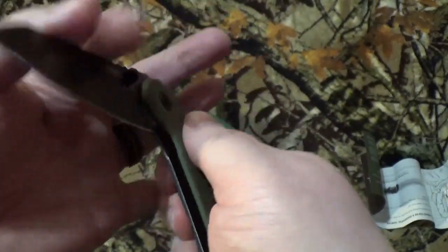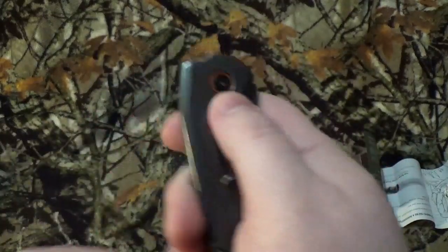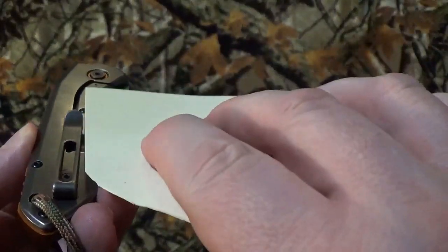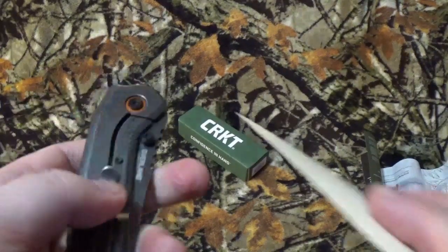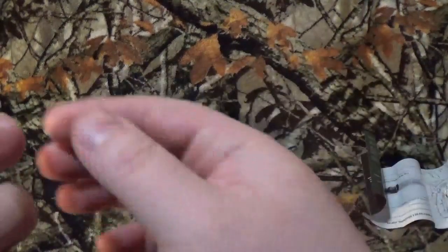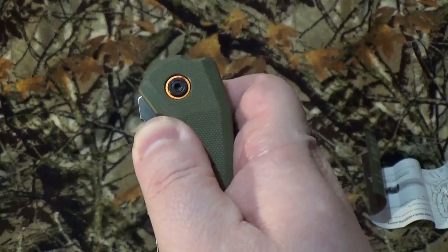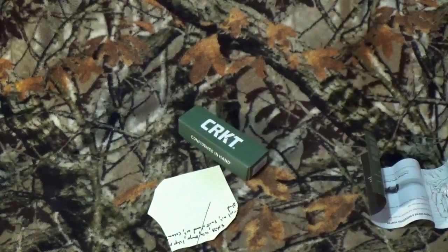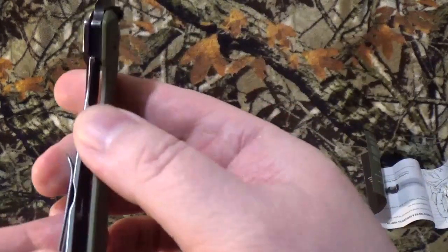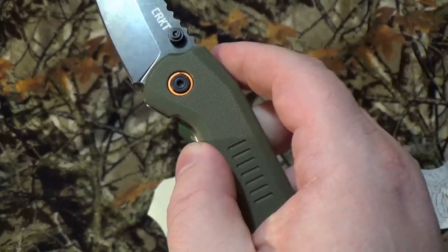Now it does have a dual thumb stud open, and this is where my problem happens. With frame locks, I've never really had this happen before — it's usually flush with the blade. I can seriously catch my finger right there. I can't really, without a lot of force, get it open using the thumb studs. I seriously have to pull it up and out. Maybe I just need to break it in a little bit more, loosen the pivot screw, not too sure. But this one had just given me fits getting her open.